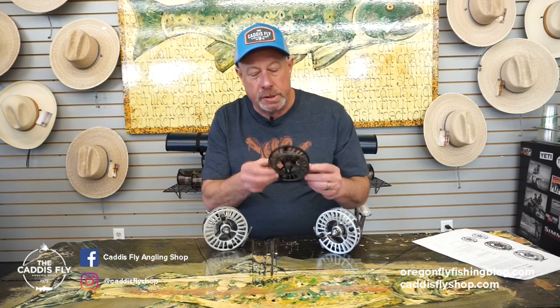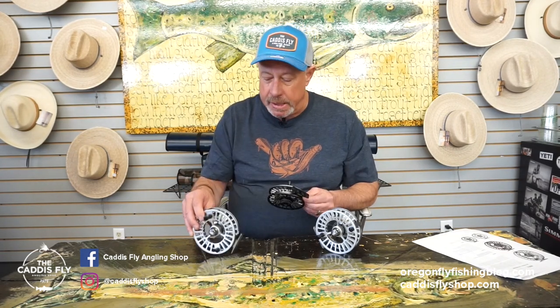Two sizes, two colors. This one's the slate, in a 4-5-6, and frost in a 6-7-8.